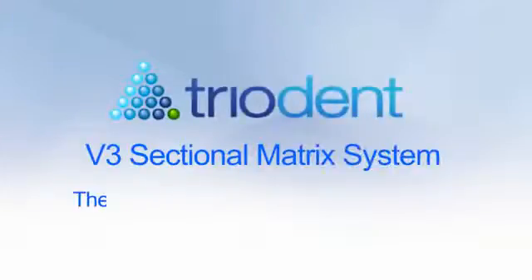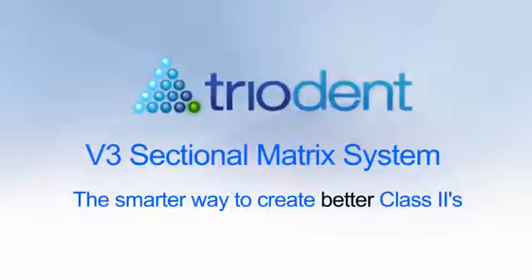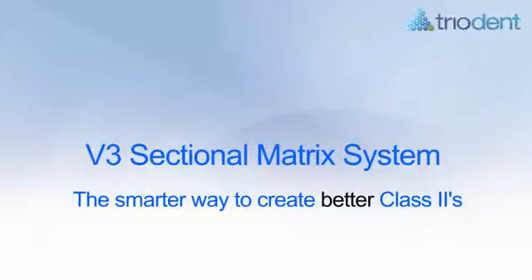Triodent is happy to introduce the V3 sectional matrix system, the smarter way to create better class II composite restorations. This video demonstrates two typical cases and includes useful tips on the use of the system.